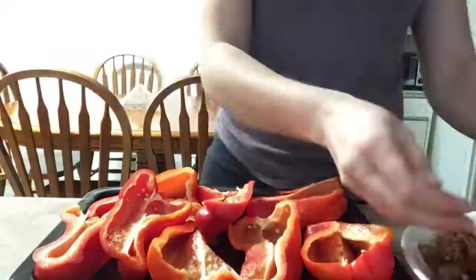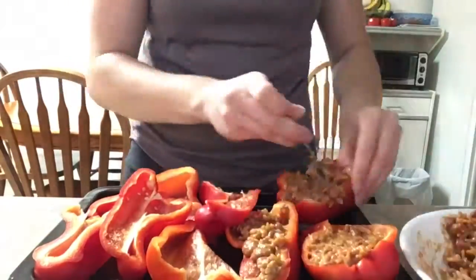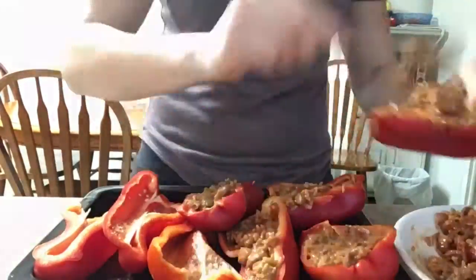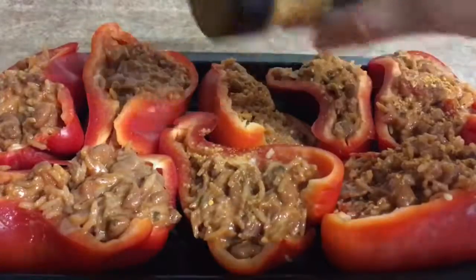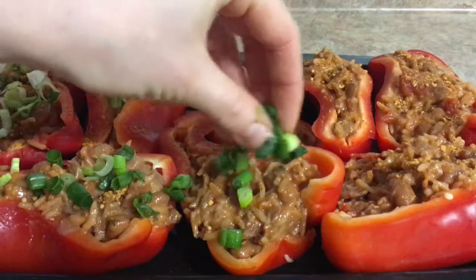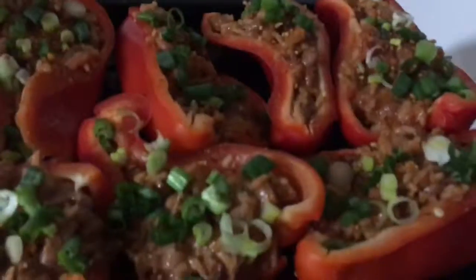I also added some tomato sauce and mixed that around, then started scooping the peppers full of this mixture. Once it was all done, I sprinkled a little bit more of the seasoning on top and added some green onions on top of that. Then they're ready to pop into the toaster oven.